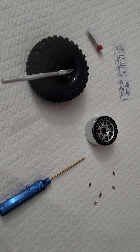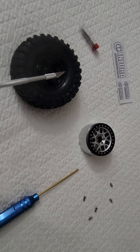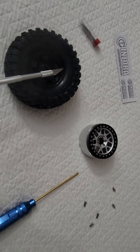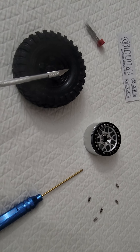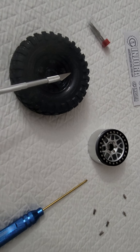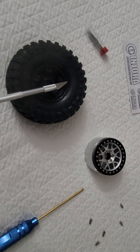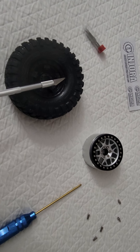Hey guys, video here. I have a lot of people ask me how I run 2.2 rims without getting any rubs on a stock setup on several of my vehicles. I just want to show you guys basically it's like a RC life hack - I run 2.2 rims with the original Traxxas Canyon 1.9 tires.